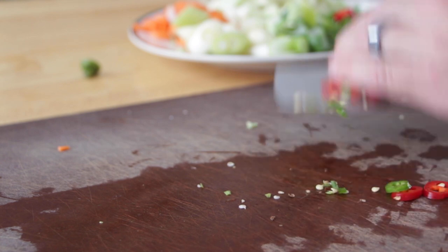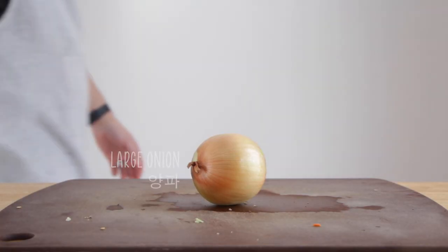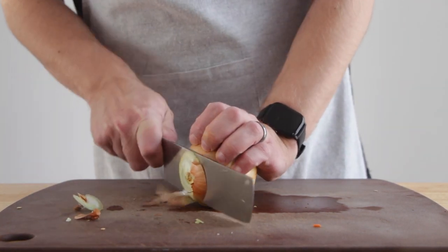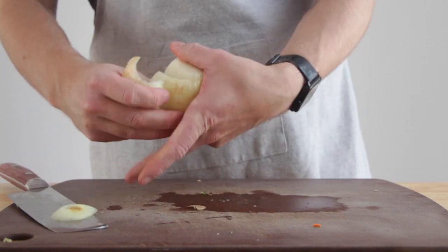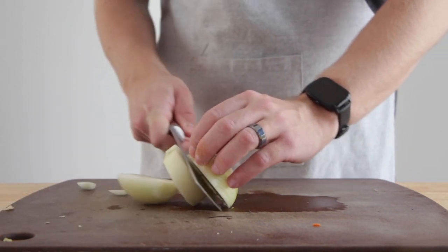And there you go — all the veggies are cut, pretty easy right? Looks nice too. Oh, I guess we have one more: an onion. My onion cutting skills are a bit rough today, but trust me, no one will be able to tell by the time I'm done. So just chop it into chunks.